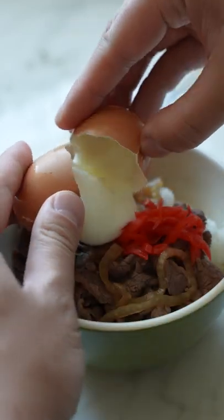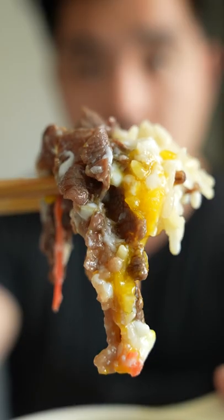The first time I made beef gyudon, I couldn't believe how a dish so simple and quick to make could be so delicious.